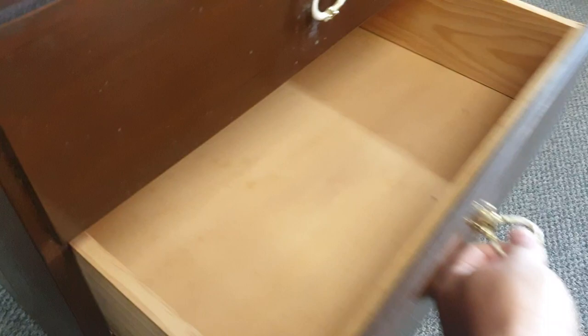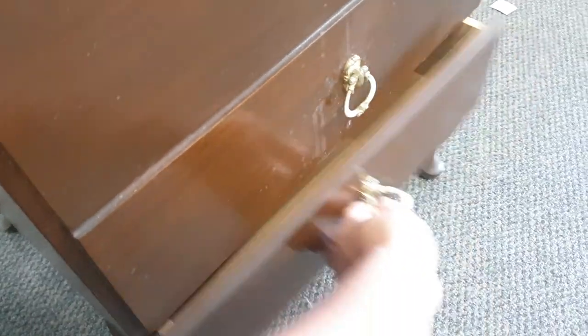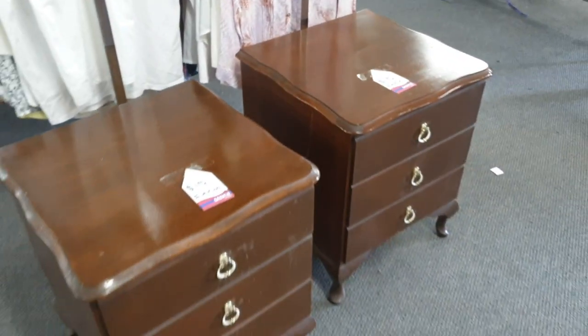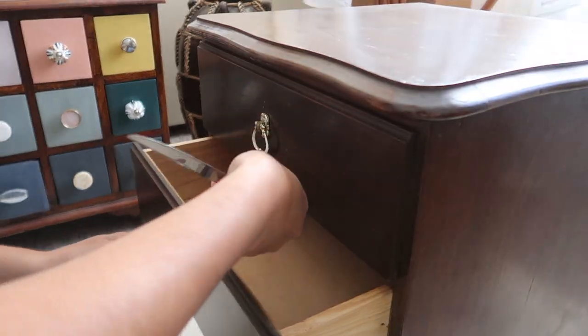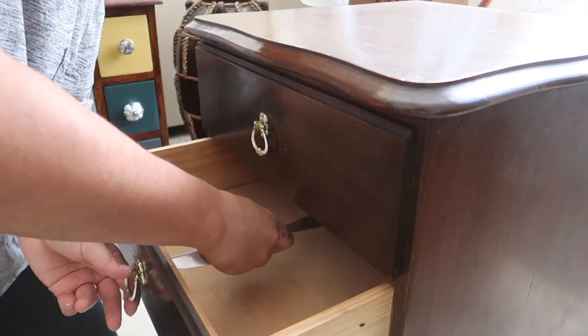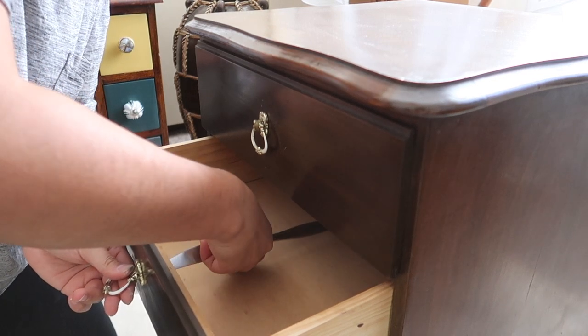The drawers slid out really well and there weren't any huge visible dents, scratches, or marks, so in terms of time and cost this would be really low and really quick. My first step is to remove all the original hardware. I couldn't find my screwdriver so I used a blunt butter knife to unscrew these original knobs.